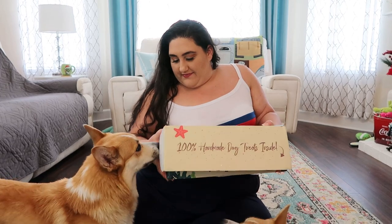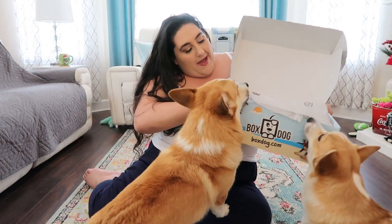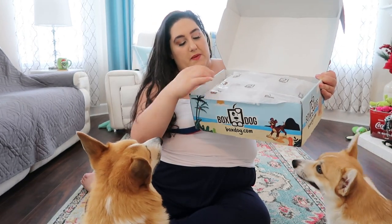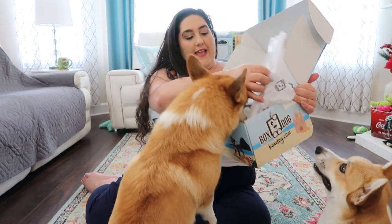All right, are you guys ready? The doggies are ready now that I have it open. So this is how it looks when you first open it — it has this nice tissue paper with their cute little logo. I do love their little logo. Cornelius is just jumping in and not letting me open it!